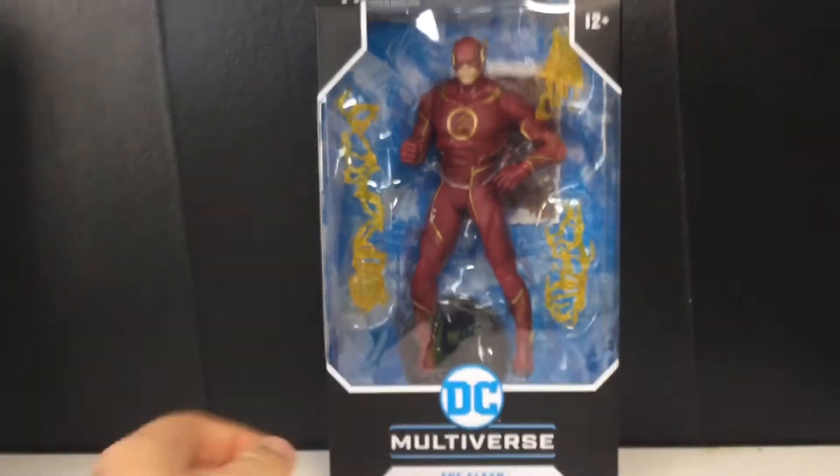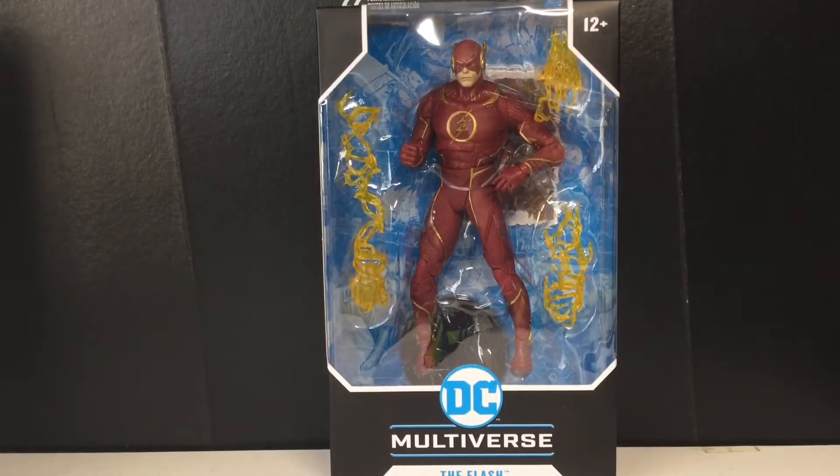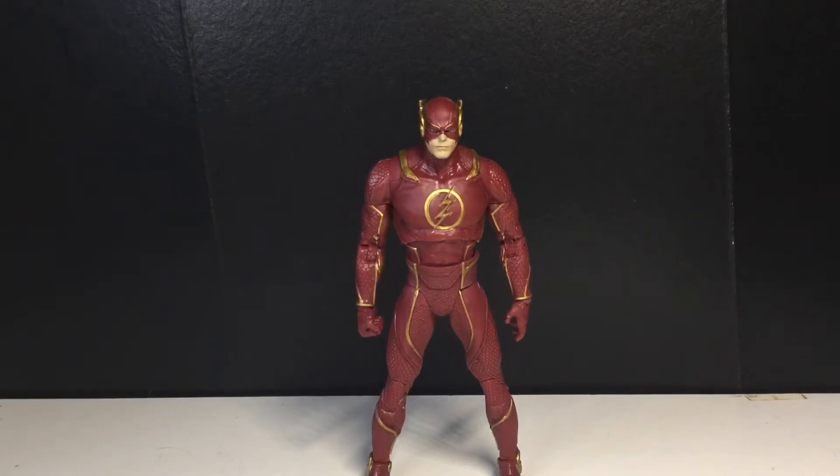Alright, we got the Flash out of the packaging and I gotta say I really, really like this figure. I posted on my Instagram — Doug Tarnovian underscore YT — please follow, I post pictures of toys and cats. I've said for the Wonder Woman figure from Last Night on Earth that this year is gonna be pretty hard to rank these figures, and this one could definitely crack the top 10.